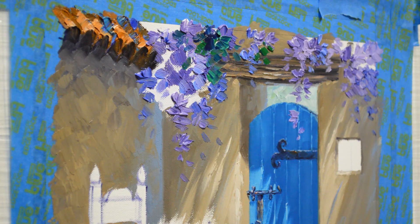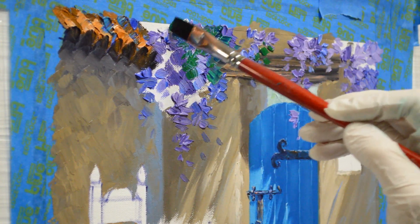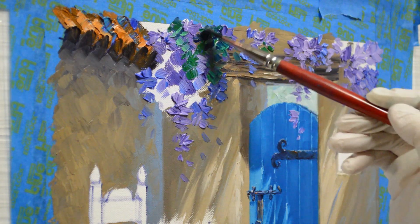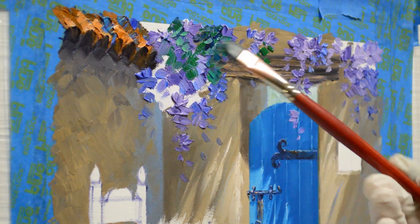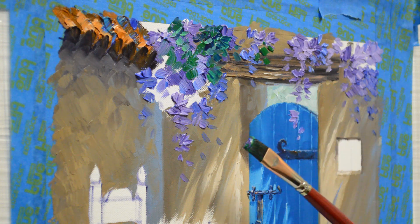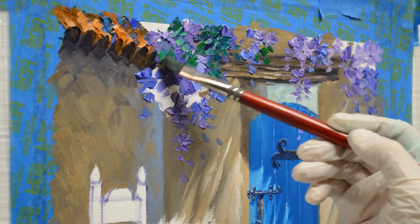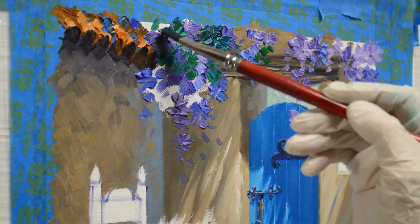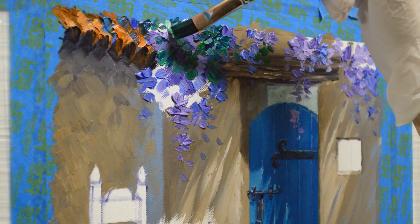I don't want to totally take out my flowers. By painting in this sequence — doing my flowers first and then the leaves — when I paint that green, see how it picks up some of the purple on the brush? If I kept back-painting, my green gets dirty. And if I painted the green first and then the purple, I would make my purple colors muddy. So there is a method and a reason why I do that.